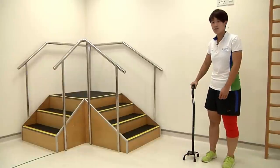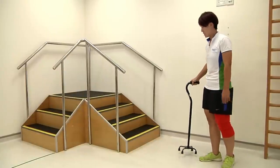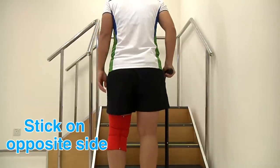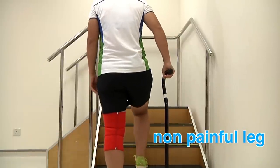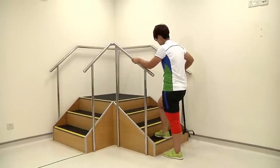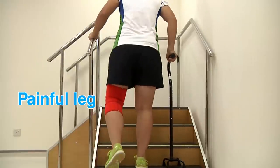To walk up the stairs with your hand pad, first move closer to the base of the stairs. Always place the stick on the opposite side of the hand pad. Step up using your non-painful side, hold on to the hand pad as a support, followed by the stick, and step up with your painful side.